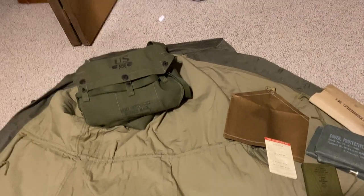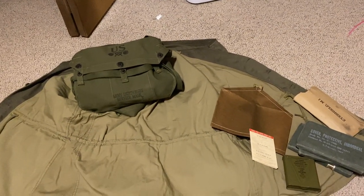Hey guys, Eagles here, and today I'm going to be showing you how to pack a lightweight gas mask.